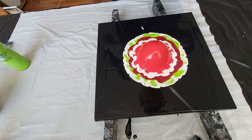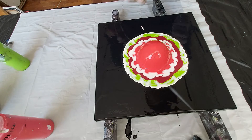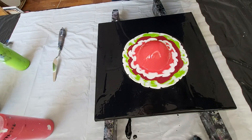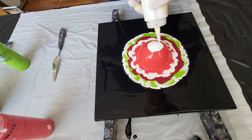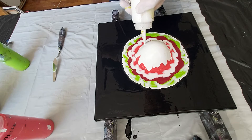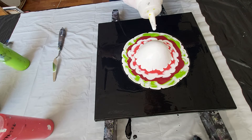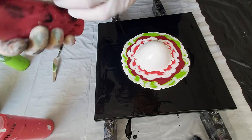And with white again — white, white, white again.